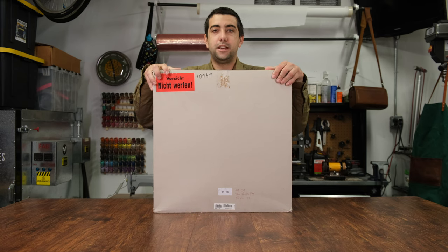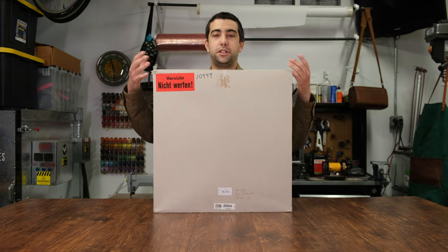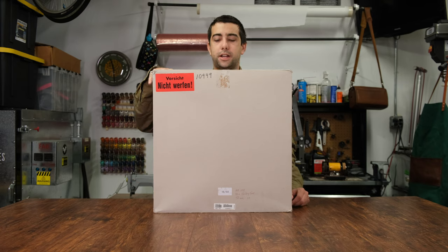Let's take a look inside and see what's in here. Most Leicas come inside these cardboard thin exterior boxes — it's just to protect the inner box during shipping. So let me pull this off and we'll check out what's inside.